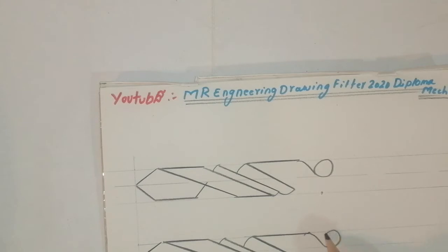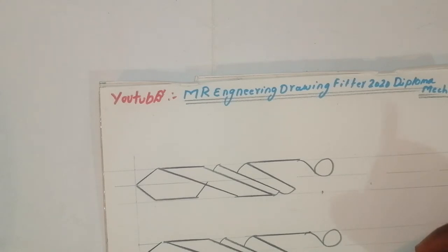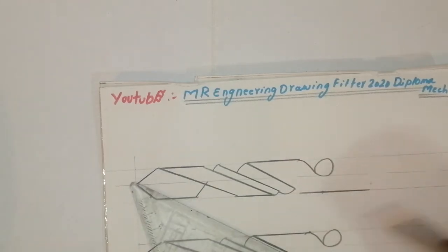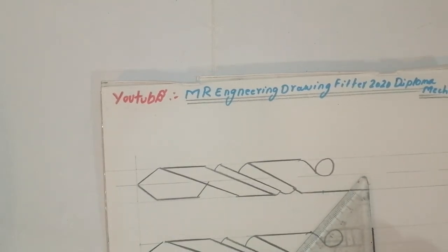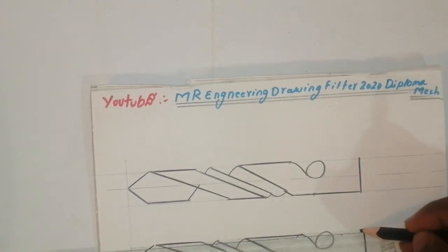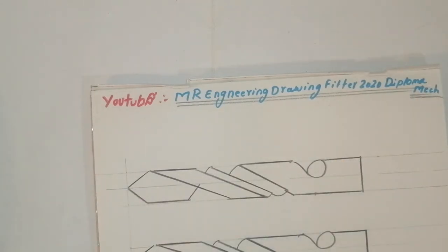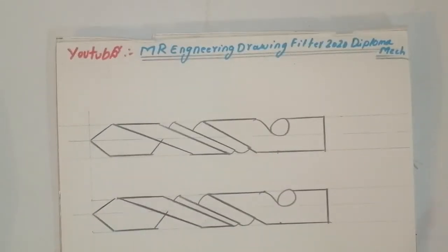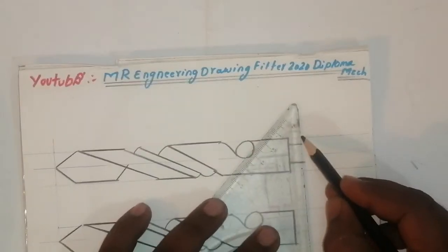After finishing this one, join this line and join this line. Take the paper and join. See friends, it's very easy — we can draw a number of drill bits in a short time. See how it is coming. The two drill bits are very simple and easy. You can draw like this — first I'll draw here 10mm and 10mm, taken like this.